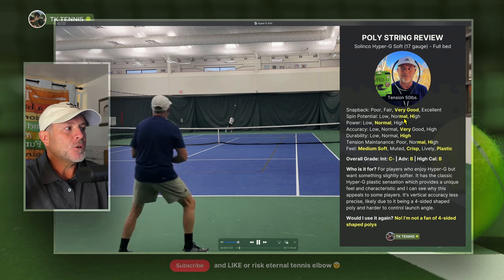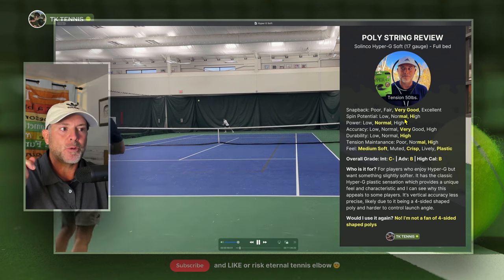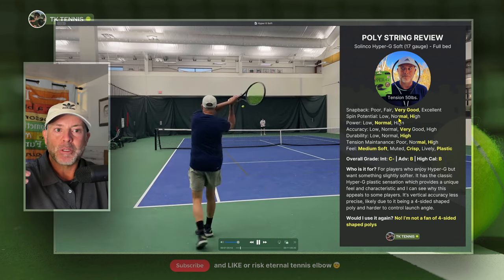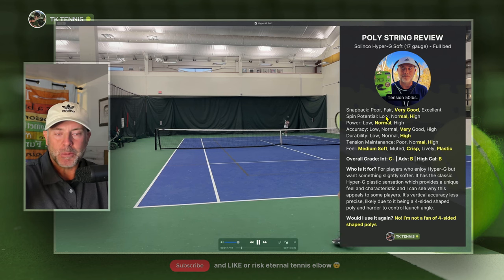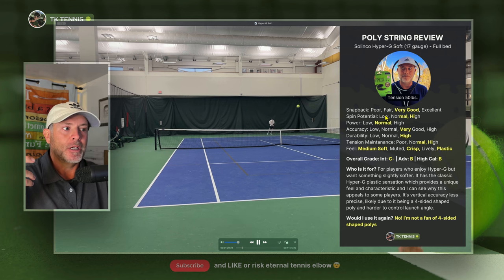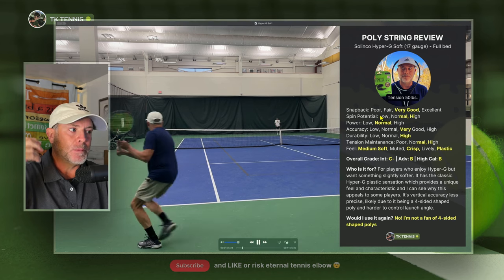Moving on to spin potential, I give it in between a normal and a high. This is a four-sided poly, so if you have spin-oriented strokes, you can impart a little bit more RPM onto your balls with Hyper-G Soft or really any other four-sided string. But don't think that if you don't have a topspin-oriented swing, these strings are going to help you get a lot more spin — they're not. They probably won't give you really any more spin, maybe a very nominal amount. The higher level player you are and the more spin-oriented you are, the more advantageous a spin potential string can be.